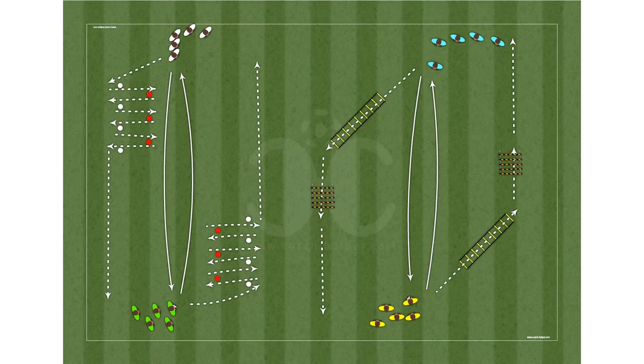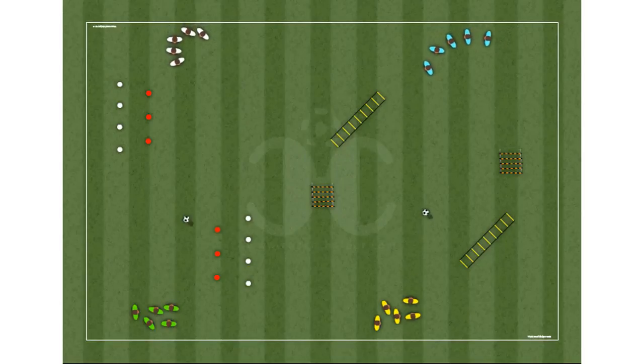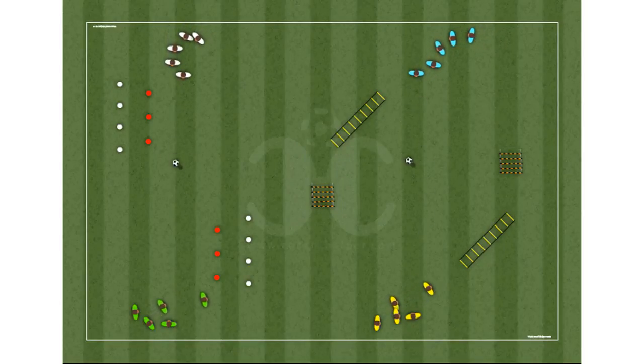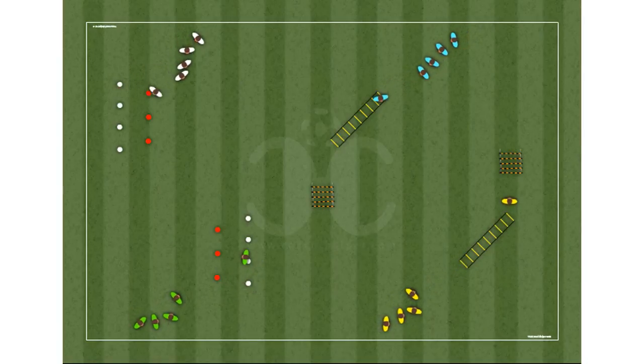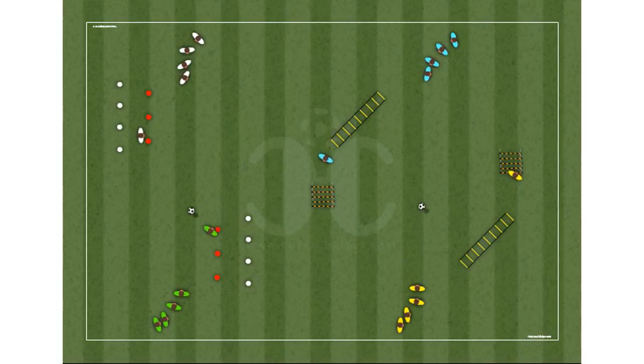This is an anaerobic, alactic capacity drill in circuits. Objectives: exercise the lactic anaerobic power and develop the technique of pass and reception.